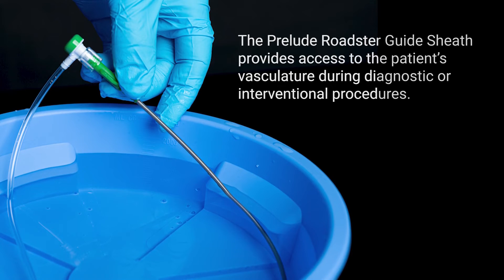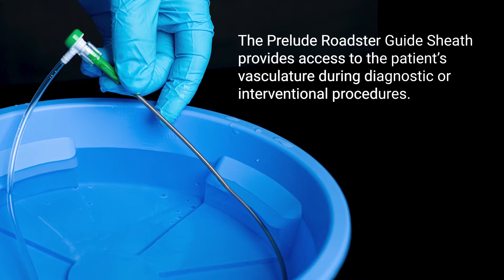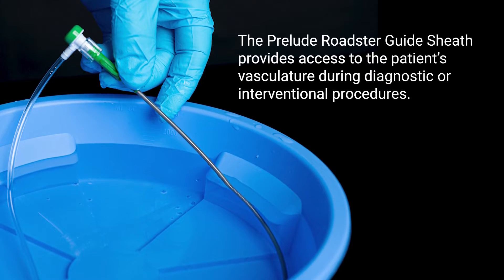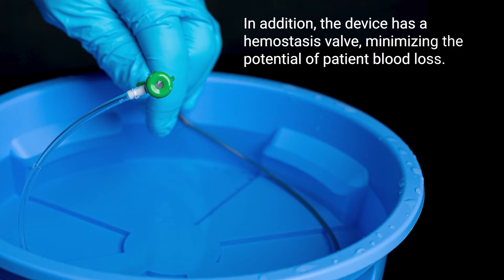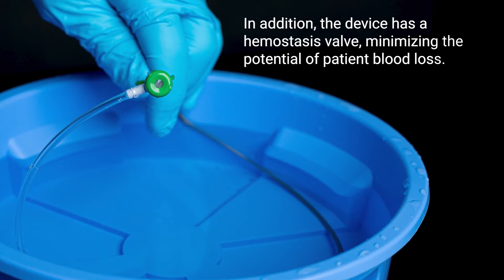The Prelude Roadster Guide Sheath provides access to the patient's vasculature during diagnostic or interventional procedures. In addition, the device has a hemostasis valve, minimizing the potential of patient blood loss.